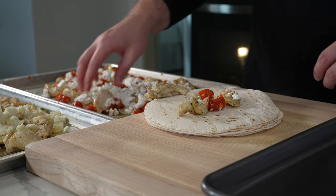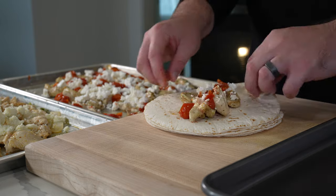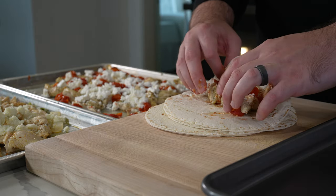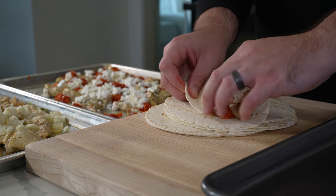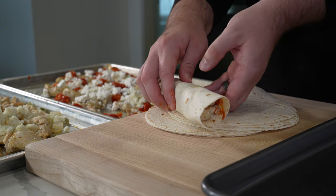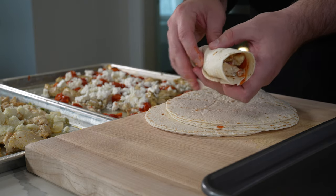Disclaimer: I am an investor in Counter. If you need exact macros, I'd highly recommend weighing what you're putting into each tortilla. You could weigh your entire batch, divide it by how many tortillas you want to use, and you'll know exactly how many wraps you can make and the precise macros for each.